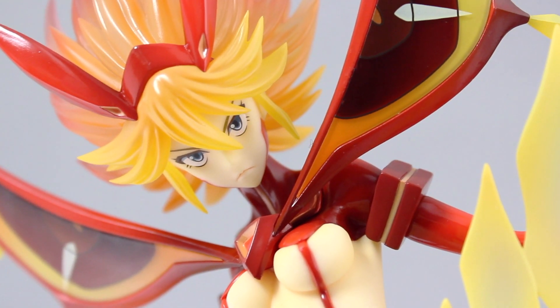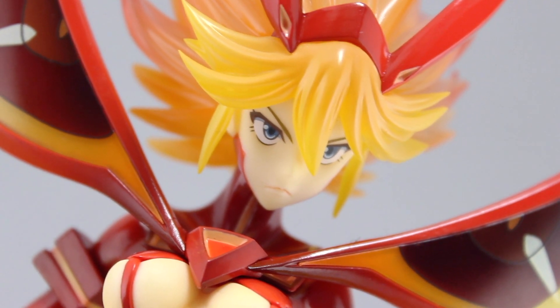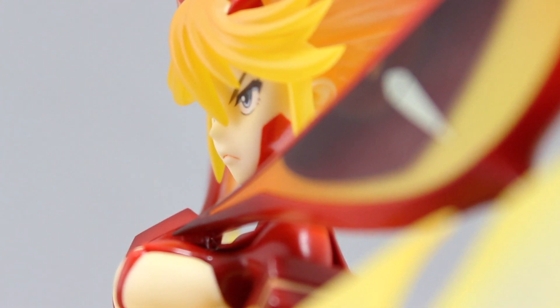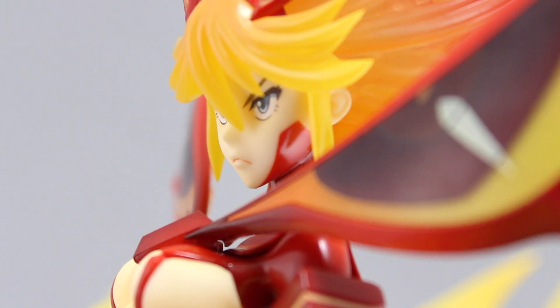The face is perfect — this is undeniably Ryuko. Those determined eyes have been flawlessly recreated. For me, the part that stands out about the face the most is that subtle yet perfect sculpt. The face hasn't been crammed with detail, but it just looks perfect.